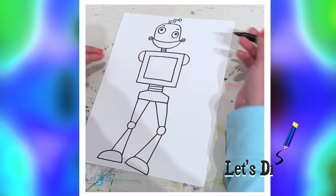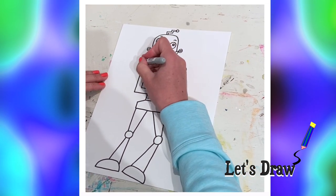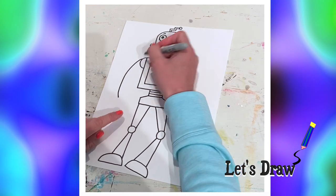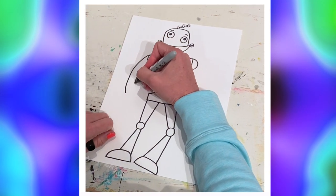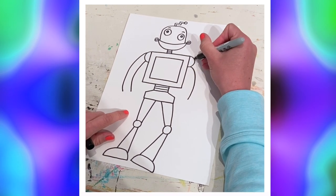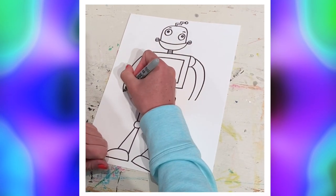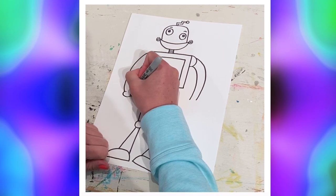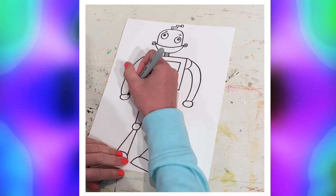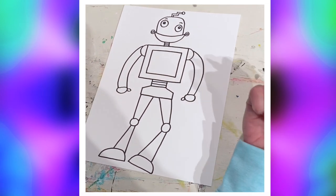Now for the arms — they're gonna be like those old-school toy Slinkies. Bring the arm down almost to the bottom of where the hips are, two lines like that, same on the other side. The arms can do any crazy thing: go up in the air, wave hi, carry something — whatever you choose. Then make an oval shape for the hand, and a little oval for the thumb — remember the thumbs point inward, you don't want them backwards.